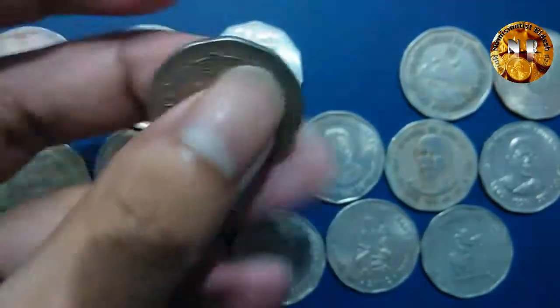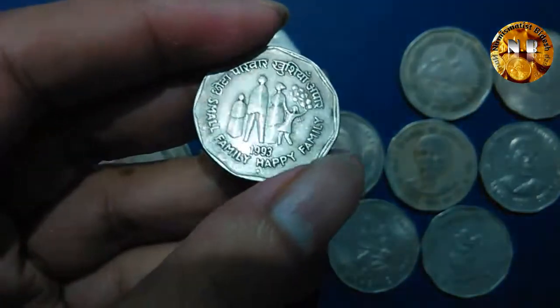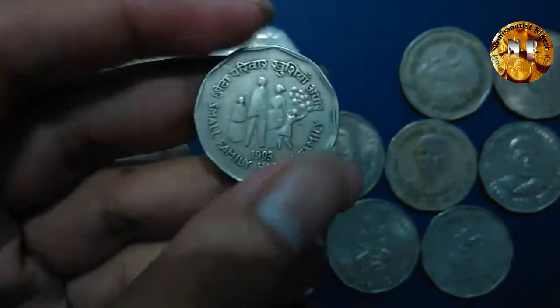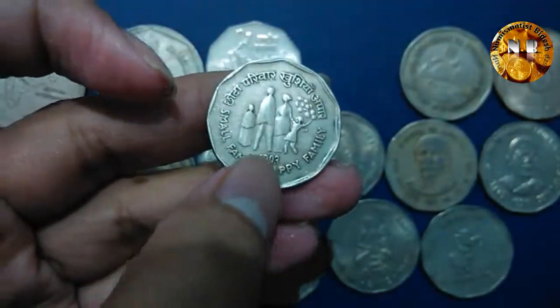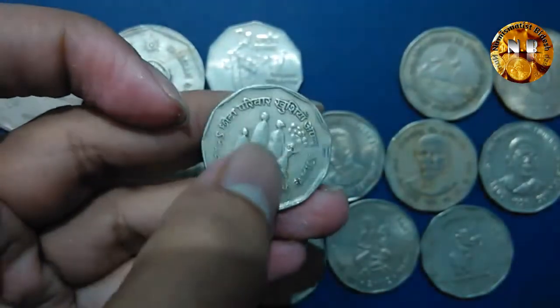The next commemorative coin came out in 1993. This is the 'Small Family, Happy Family' coin — the slogan is depicted on the coin along with a picture showing the father, mother, and one or two children.